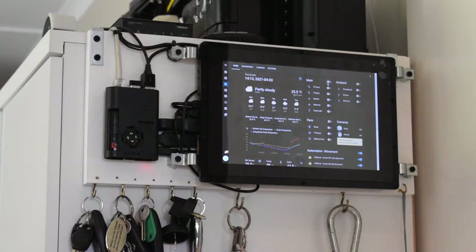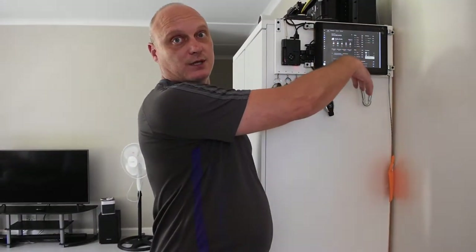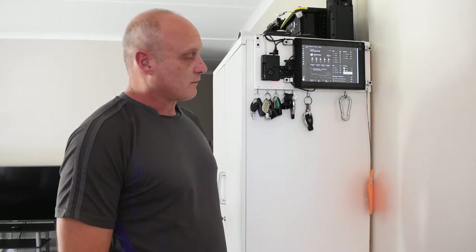What's also cool is that whenever something changes within the house — for instance a light you switch on in the kitchen or the study — you will see it update here as well. It's a really nice central way of seeing what's happening in your house and what the status of your various devices is.